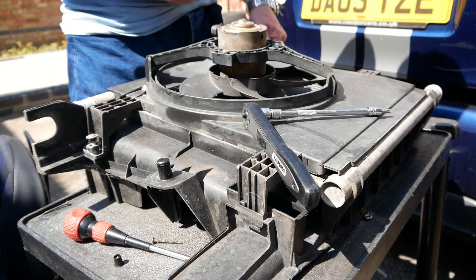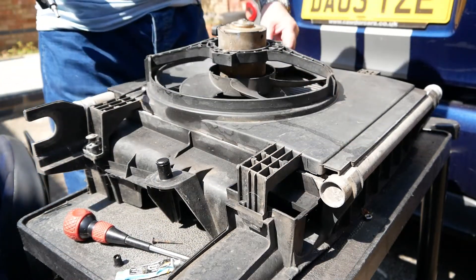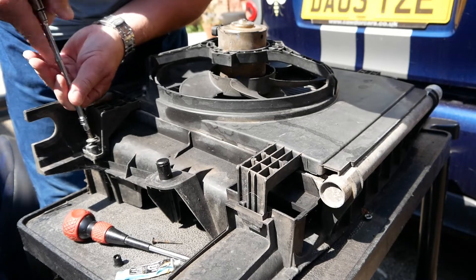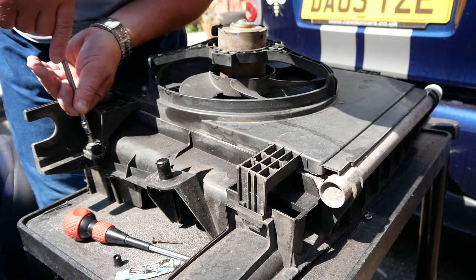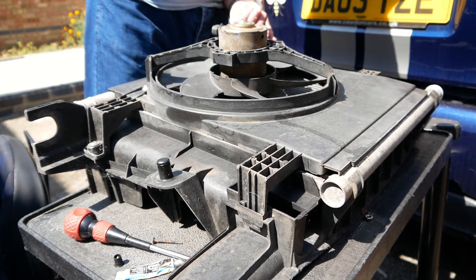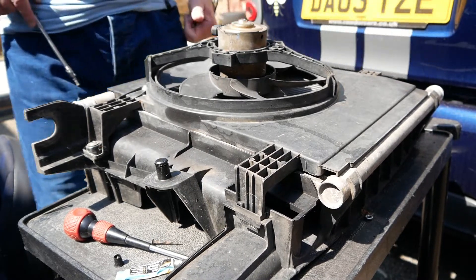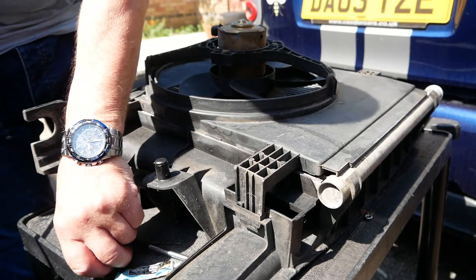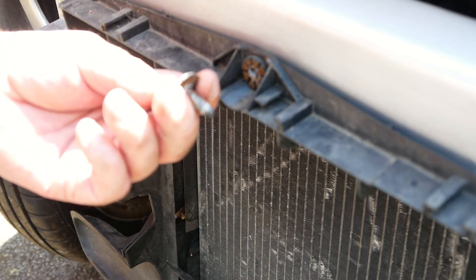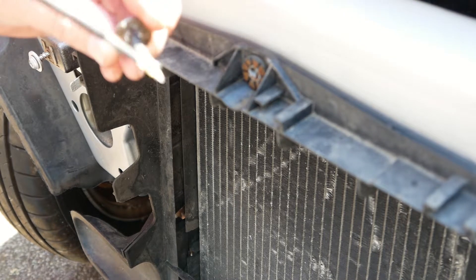Just a little bit of white grease, just in case I need to take it off in future. And that's it — we can now start thinking about putting this back on the car. To go back on and secure the cowling back onto the front is this little one-off nut with a fixed washer in place.